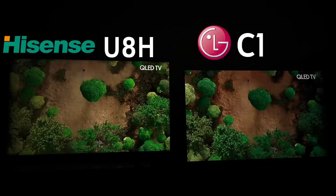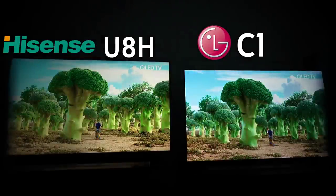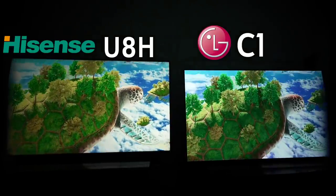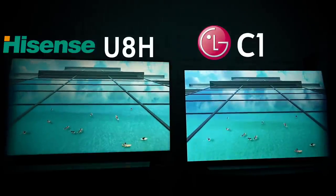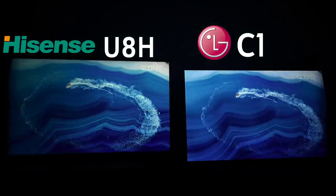If you watch a lot of scenes with reds, LG has never really been known for their red reproduction — that is their biggest weakness, and it still is when they go up against quantum dot TVs. Looking at the green, the Hisense looks more like a real stalk of broccoli. Because of the WRGB nature of the OLED panel, LG just isn't able to reproduce every single color perfectly. When you go up against something that's actually QLED with real quantum dot color, that's where it starts to struggle.